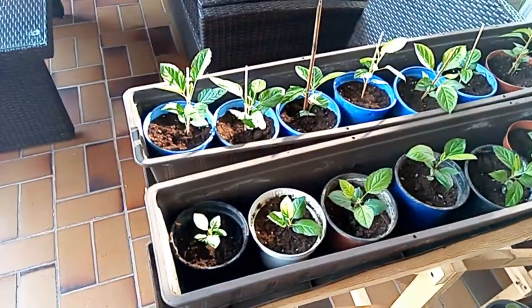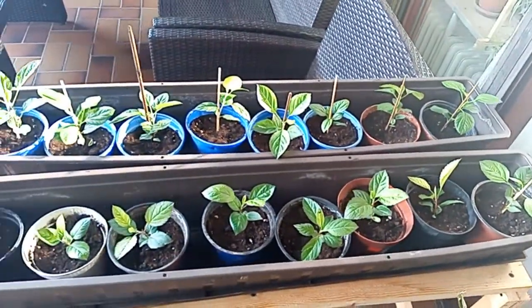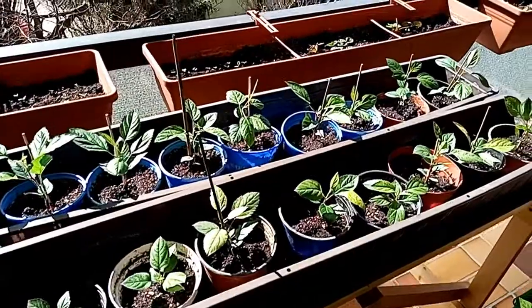Another week later, the trees have all survived the transfer to the bigger pots and they are now permanently outside. It has been ten weeks since we took the seeds out of the fridge and planted them.